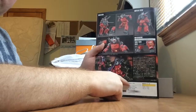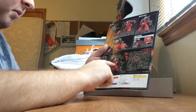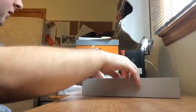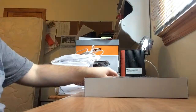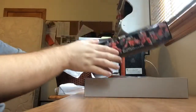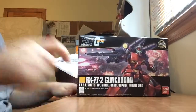On the back of the instructions, we have some more pictures, the color guide, a story, pictures of the model doing its gimmicks, and that's pretty much it. Anyways, this has been my unboxing of the Bandai 1-to-144-scale High-Grade Universal Century RX-772 Gun Cannon Revival version. Tell me what you think of this model in the comment section below, and we will chat. Bye.